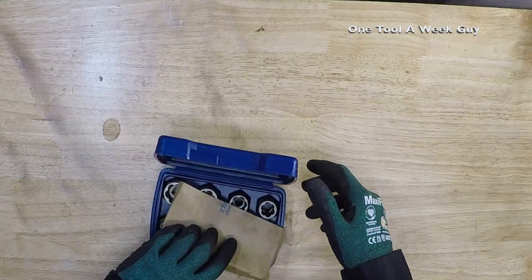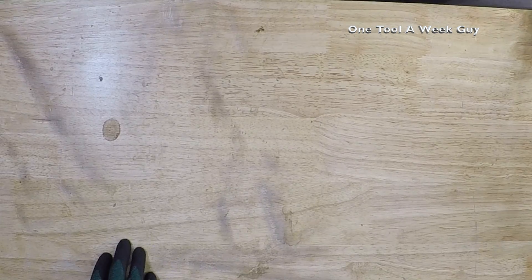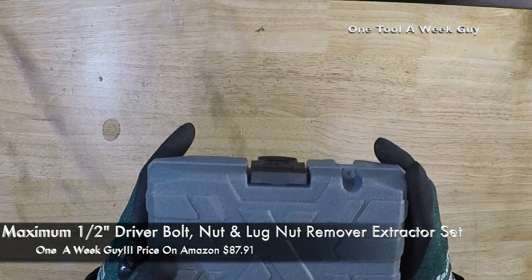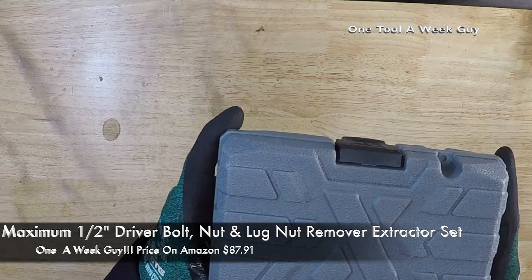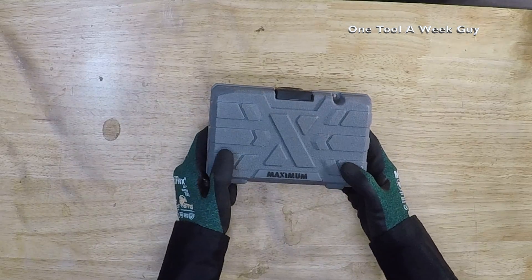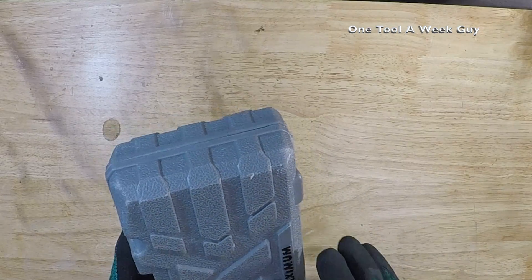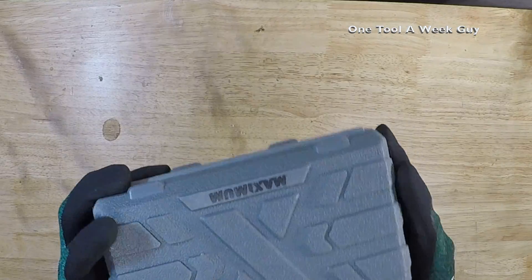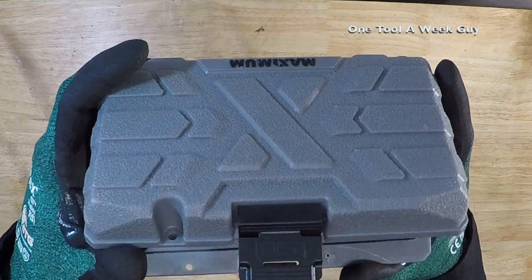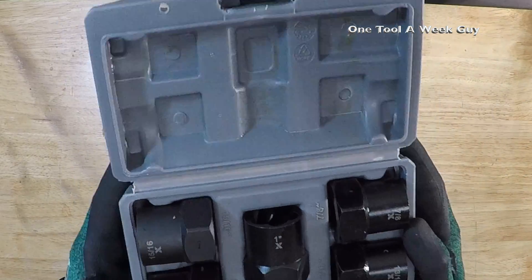If you need something beefier for larger items, take a look at this one — the Maximum half-inch drive bolt, nut, and lug nut remover. It also comes in a nice hard case to keep everything intact. These are a whole lot larger than the Irwin set, and it's a set of five.